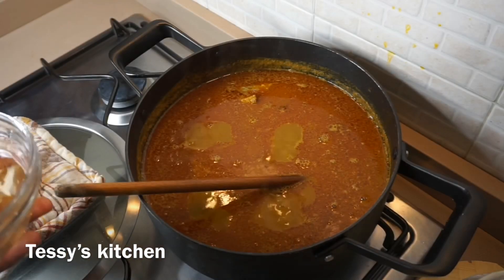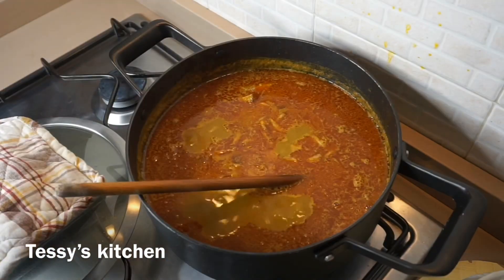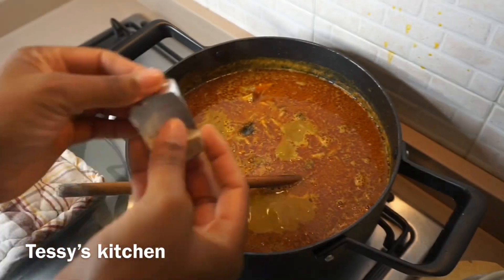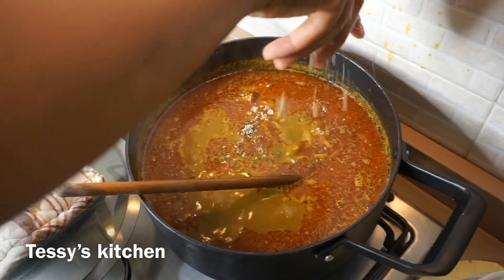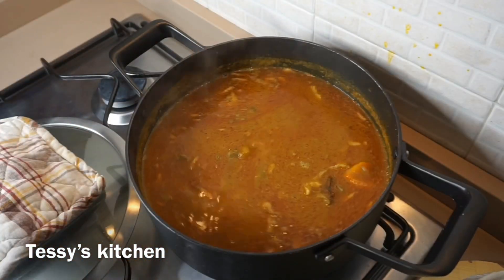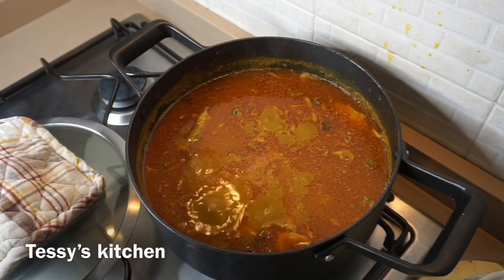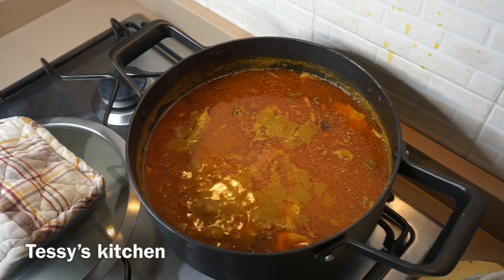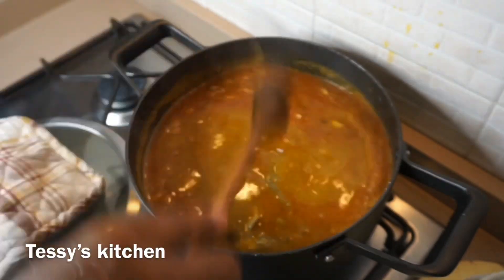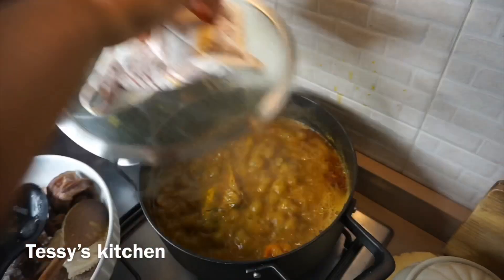After about 10 minutes, I'm going to start adding the smoked fish, the crayfish, and the seasoning I'm using at this point. This is ogiri — locust beans — I'm adding that as well, then the seasoning cube, and I already added the crayfish. I'm also going to be adding some salt. At this point, if you want to add a commercial banga seasoning, you can go ahead and add it, but I just wanted this soup to be basic — the original banga soup.